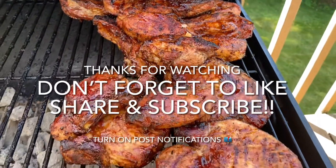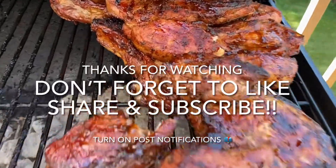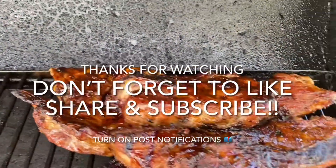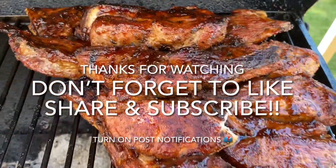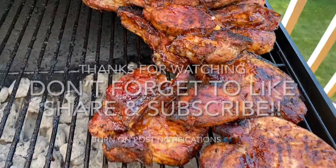If you guys like this video, hit that like button, that share button, and the subscribe button. Drop a comment. Also turn on your post notifications so that you know when I'm doing another video. And as always, guys, thanks for watching, and I'll catch you in the next video.